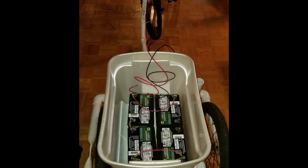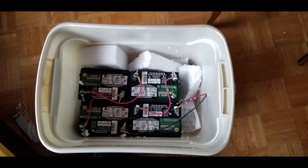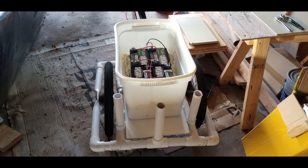Now it's time to get four of these golf cart batteries, put them in a box and get them wired up as a 48V battery. Trying to brace the batteries inside the box with pieces of foam didn't work, so I switched over to using a can of expanding foam. The expanding foam was a good choice — these batteries aren't going anywhere.